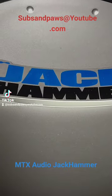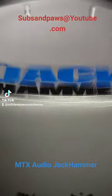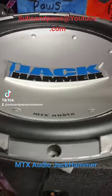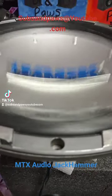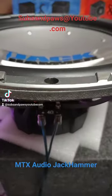Alright guys, welcome back. Today, as you can see, we have the MTX Jackhammer. I gotta say, this is a free air demo.